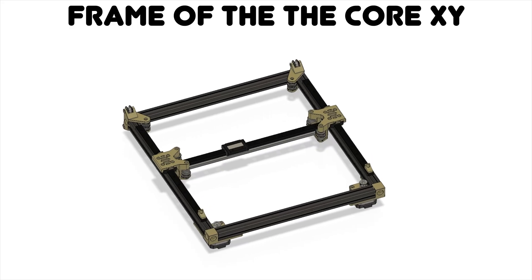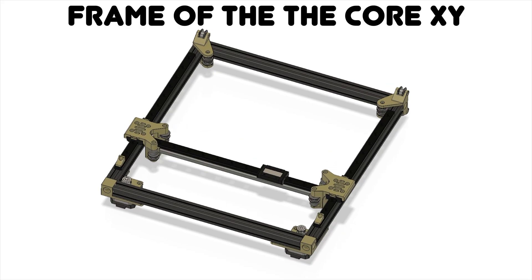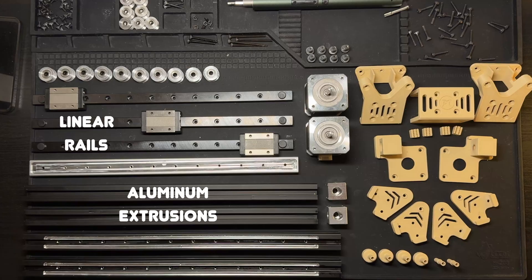I started this project by getting the frame of the Core XY mechanism out of the way first. I figured, if I can't get it to move smoothly, nothing else really matters. My Core XY design is made up of linear rails for smooth, silent motion, aluminum extrusions for a lightweight frame, stepper motors to drive the motion, and an assortment of 3D printed parts.